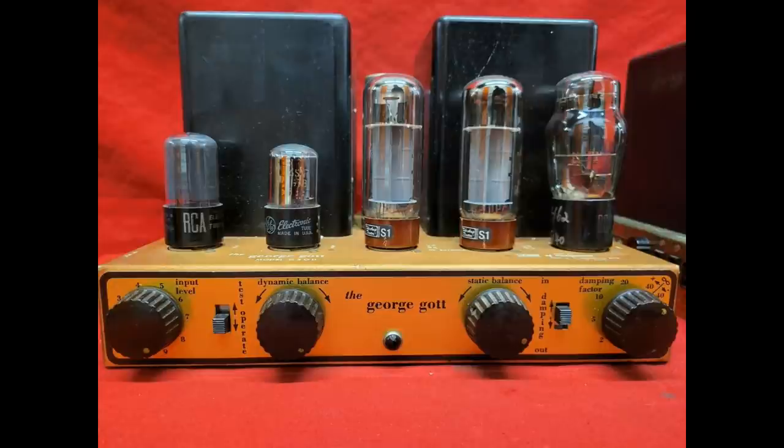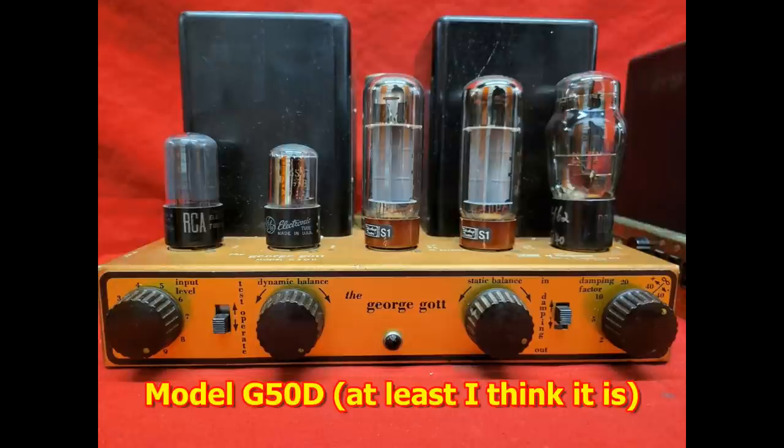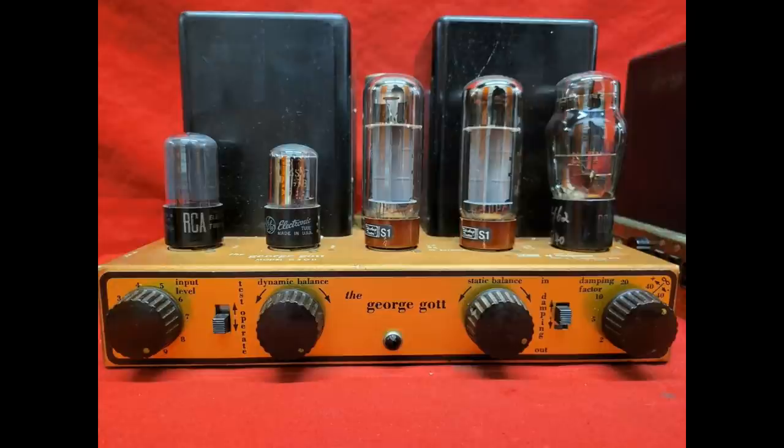We're going to look at a project that I am not working on, but rather one of my patrons is working on. What you see in front of you right now is a very rare amplifier in and of itself. It is a George Gott model G50 or G50U. There are a couple of different versions floating around out there. This is a pretty rare animal.